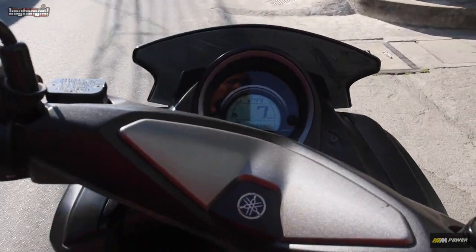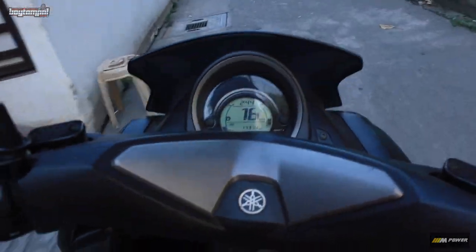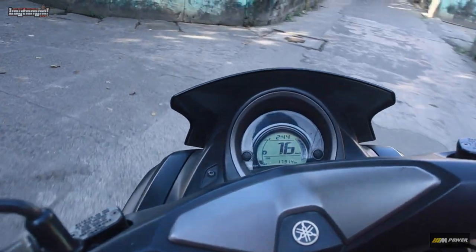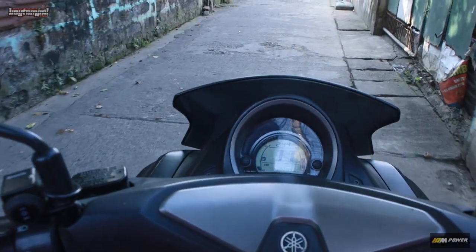Tayo na, ipatesting natin kay sir. Meron pala akong ano sa likod - chibi box na ubod ng laki.